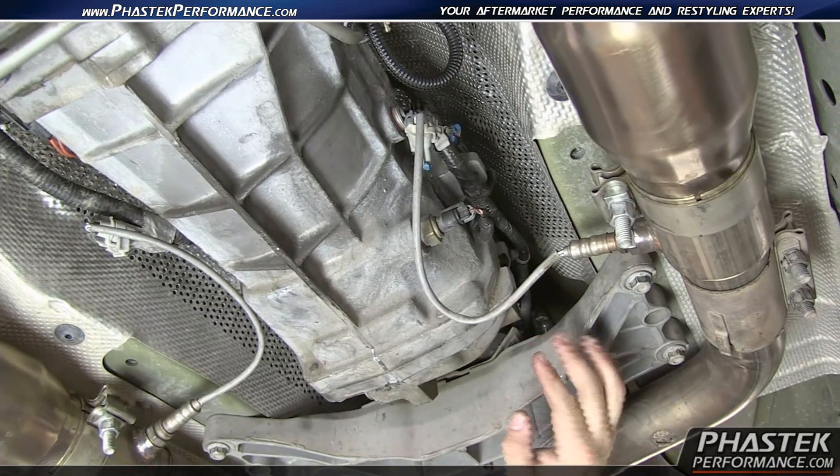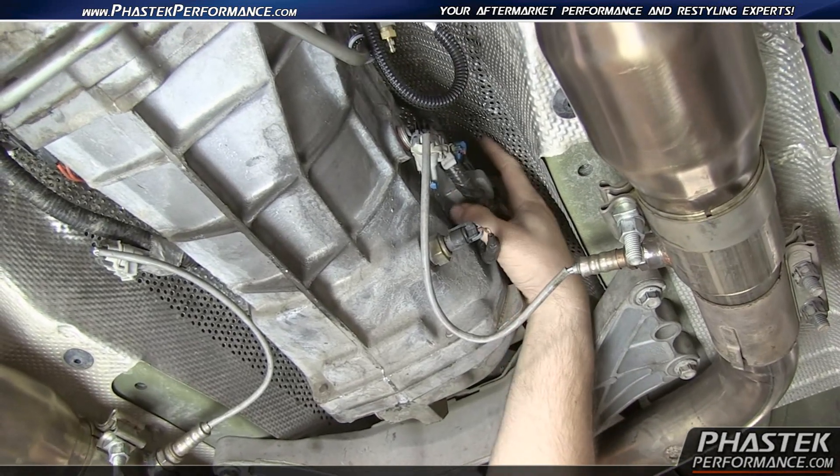Alright guys, now this is the transmission brace and the sensor you want is going to be right up front, right up top over here.